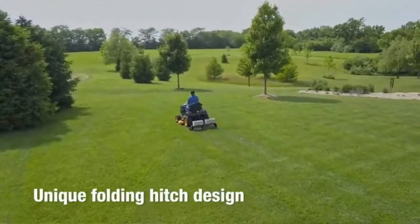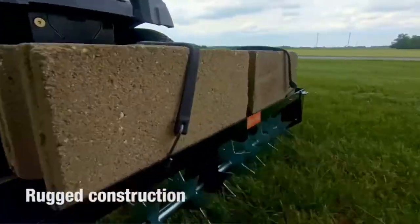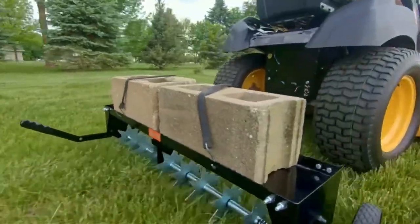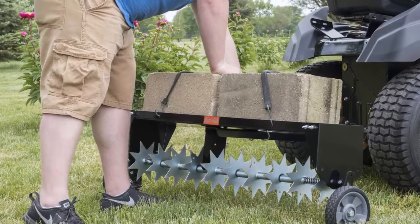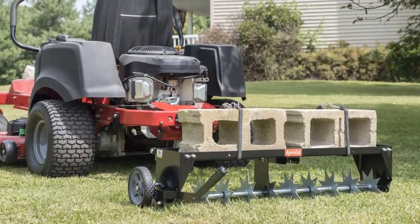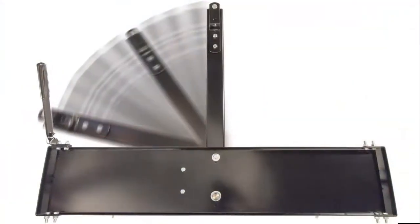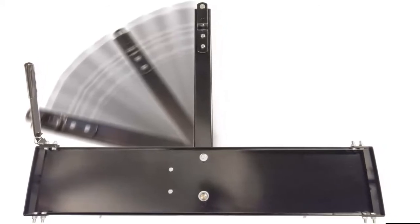Up to 100 lbs can be added to the weight tray for increased soil penetration. A simple-to-use cantilever transport handle allows easy raising and lowering of the knives. The universal hitch fits any lawn tractor, regardless of brand. The AgriFab 40 Spike Aerator will last you for years to come with proper care and use. All AgriFab products come with a 3-year limited warranty.